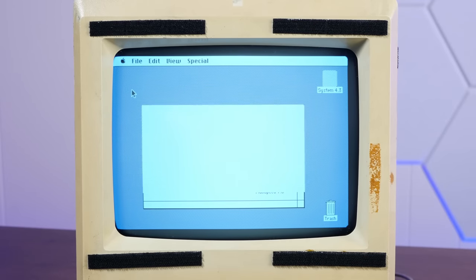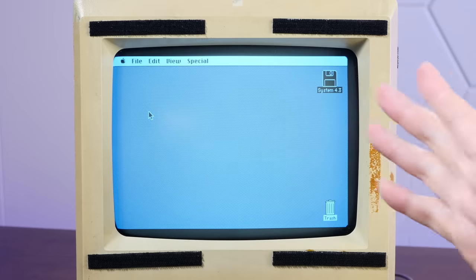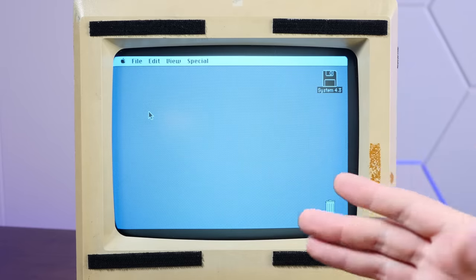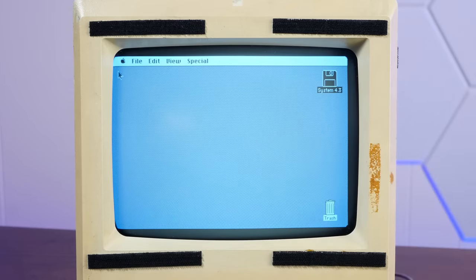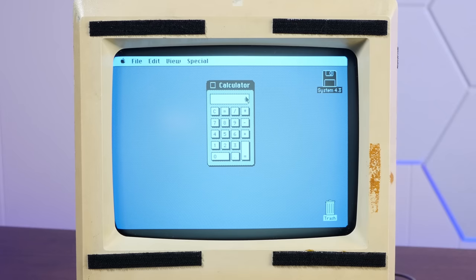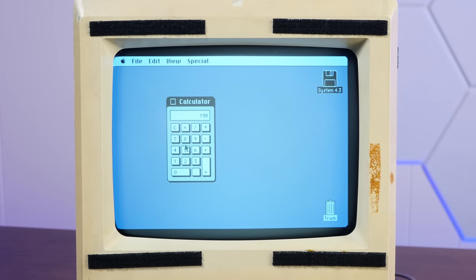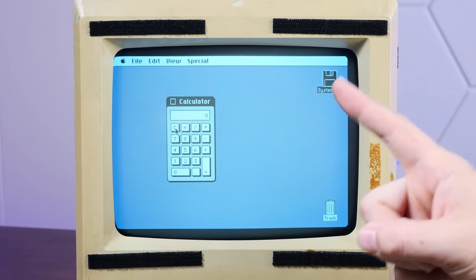I'm really curious about one thing in particular — the calculator issue. Everyone has told me that with the 68010, one of the things that inexplicably doesn't work is the calculator. So let's find out if that's true. Go down to calculator — all right, it's there. 99 plus 99 — huh. Well, I guess it works for me. I guess our Turbo Mac isn't so cursed after all.